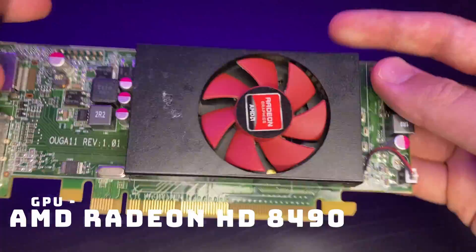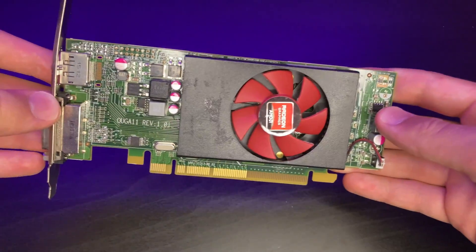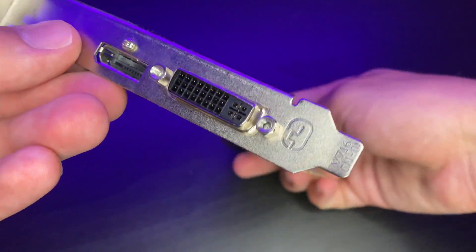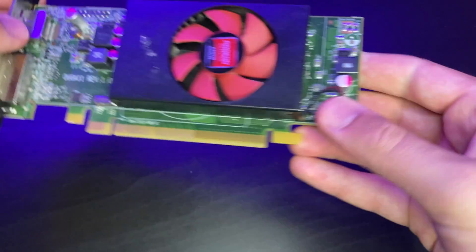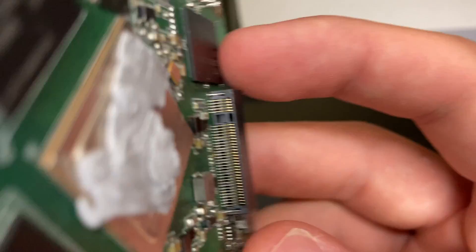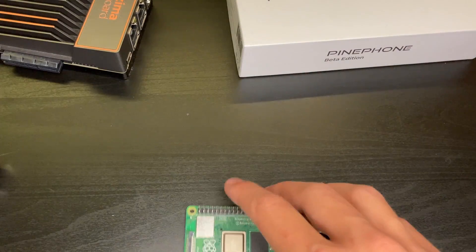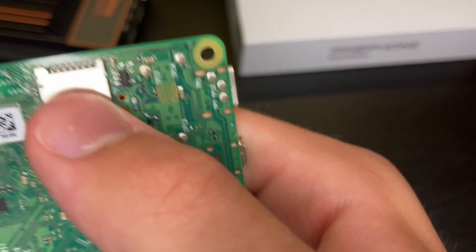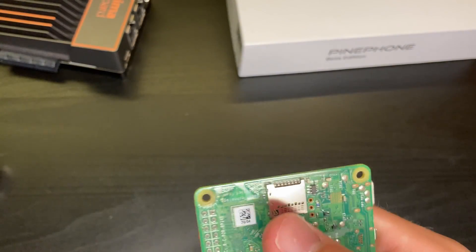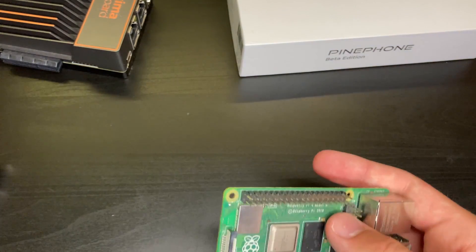As for the GPU, I went with an incredibly fancy and powerful GPU priced at only $10 US dollars. I just bought the GPU so I would be able to have video output to install the main operating system, since you can't really do that without a graphics card. Some of you may even have spare graphics cards laying around — in that case, you wouldn't even need to purchase one. I just bought the cheapest one I could find to complete the OS installation.